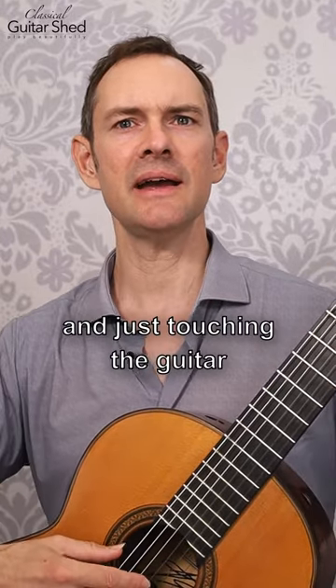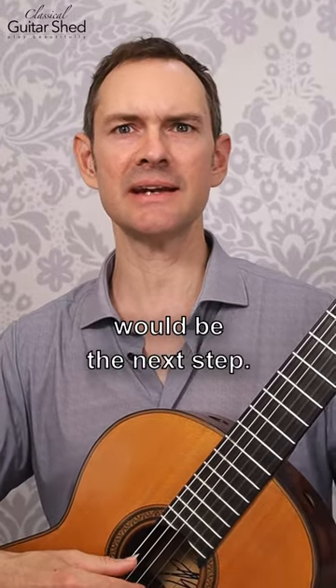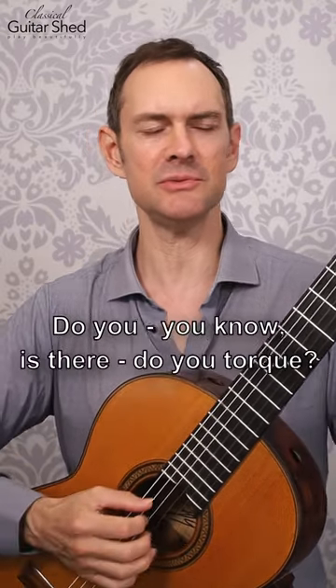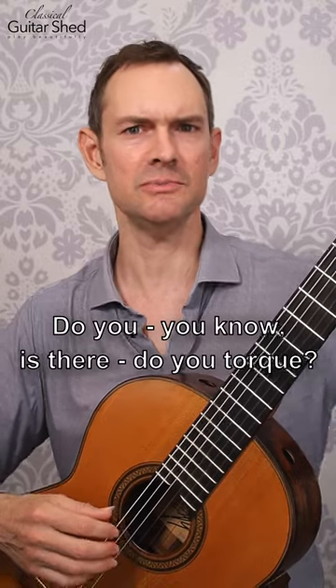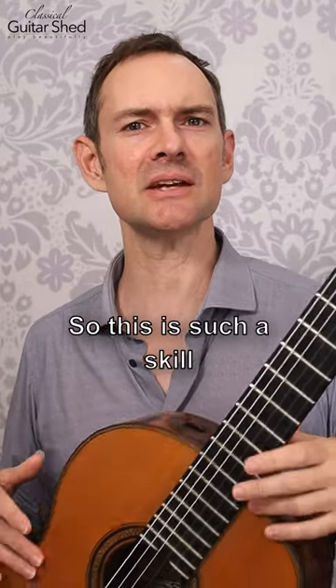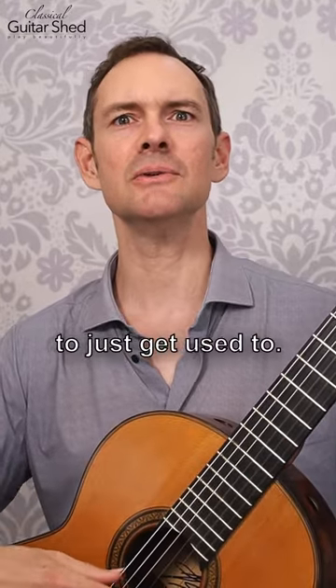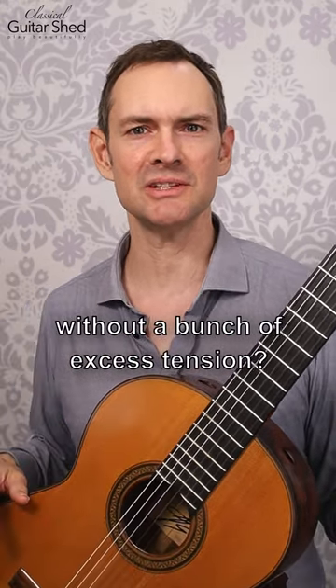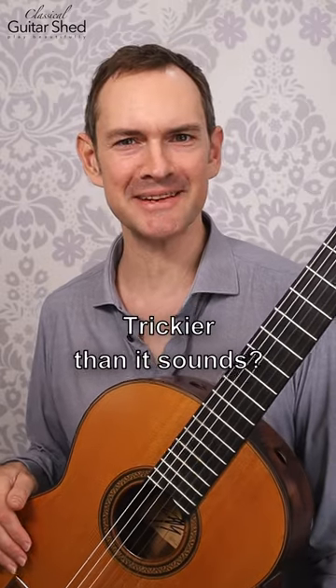Just work on sitting here, and just touching the guitar would be the next step. And then notice — is there anything that you do then? Do you clench up? Do you torque? This is such a skill to just get used to. Can you just sit and comfortably be on the guitar and just touch it without a bunch of excess tension? Trickier than it sounds.